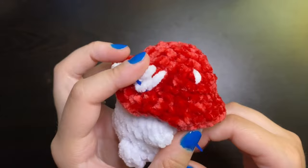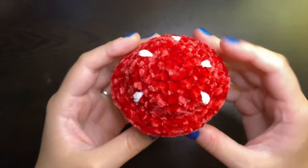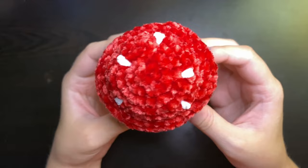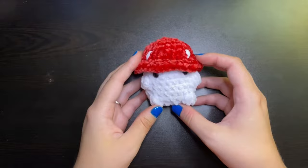And there you have the completed spots on your mushroom or whatever you're trying to decorate with little spots. Thank you guys so much for watching, I really do appreciate it. If you found this video helpful, be sure to leave it a like and subscribe for more because I come out with a new video every Tuesday. Thank you guys again and I'll catch you in the next one. Bye for now!